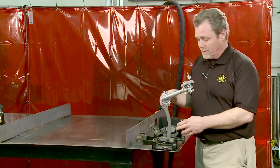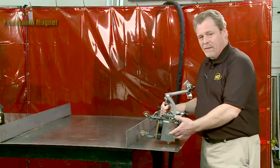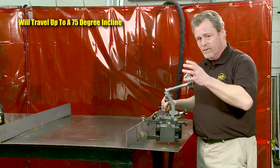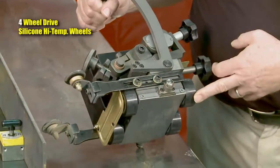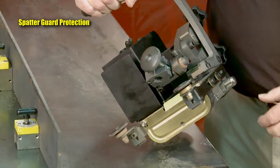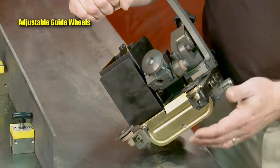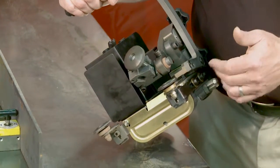Now let's look at some of the features of the K-BUG 1200. The base has permanent magnets to aid in traction and hold the machine in place. The machine can go up to about a 75-degree angle — it's not made for vertical, it's made for in-the-flat. It's got four-wheel drive, silicone high-temperature wheels, a spatter guard to protect the wheels on the welding side, and two adjustable arms that ride against the vertical wall. These arms are slightly offset, with the leading arm slightly shorter than the trailing arm. This drives the machine towards the vertical wall at all times to aid in tracking the joint.